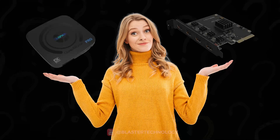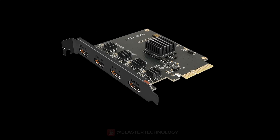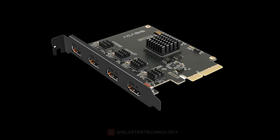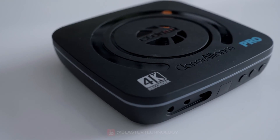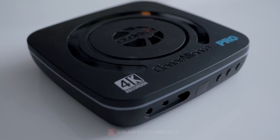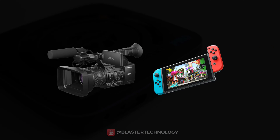Another frequently asked question is what type of capture board to choose — internal or external. The internal ones are more expensive but faster, but can only be used in a PC. Meanwhile, the external ones are more accessible and portable, and you can use them connected to a PC, a video camera, and a game console.